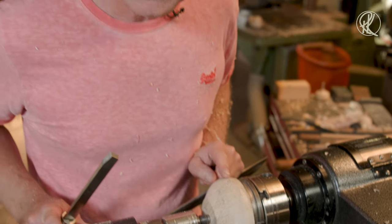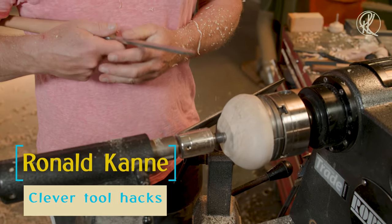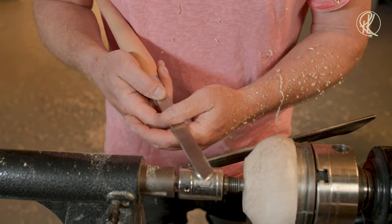There we have a tight cute little bowl. And if we want to hollow that from the other side, we first have to make a perfect tenon. When I make tenons, I always use a tool like this.